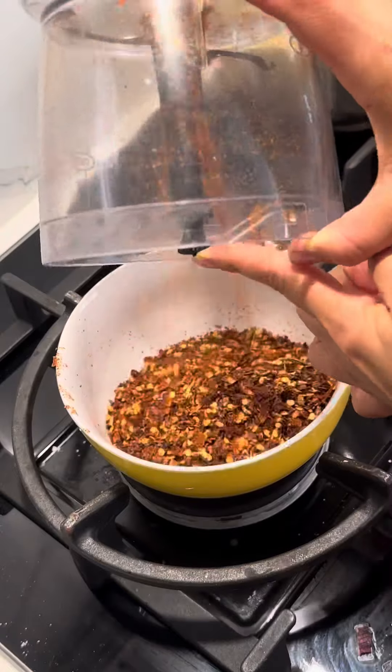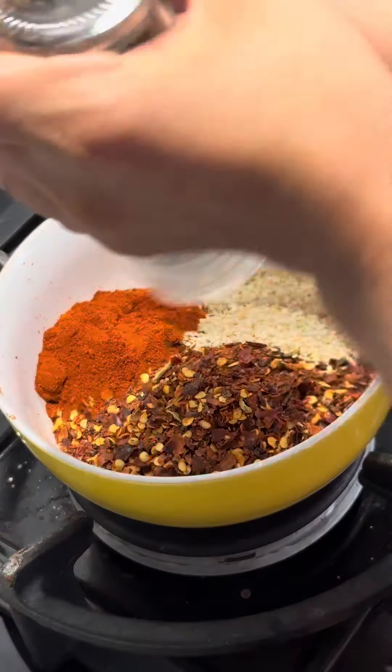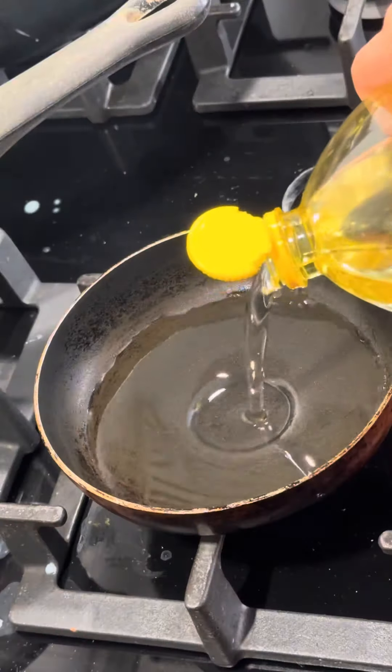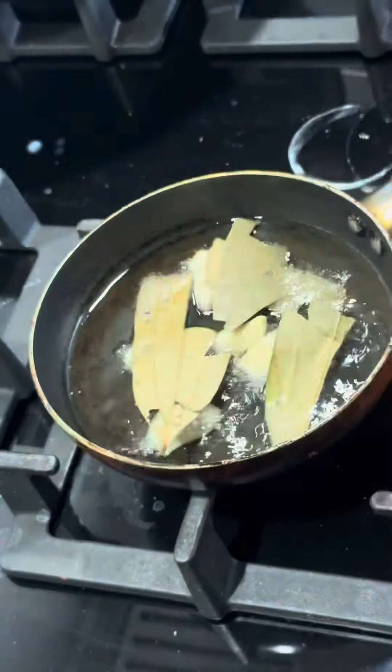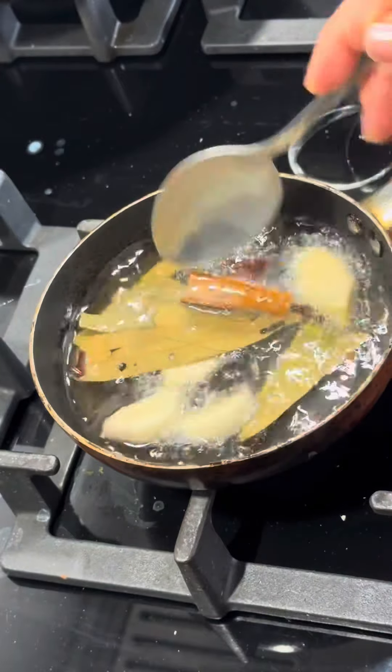I'm going to put the garlic in a bowl. 2 tablespoons of sesame seeds, 2 tablespoons of chili powder, 1 teaspoon of salt, 1 teaspoon of ginger, garlic, bay leaf, cinnamon stick, star anise, cloves, cardamom pod.